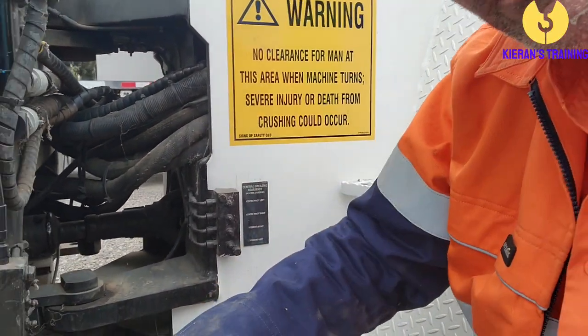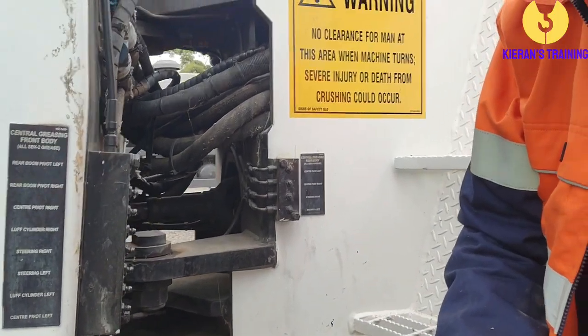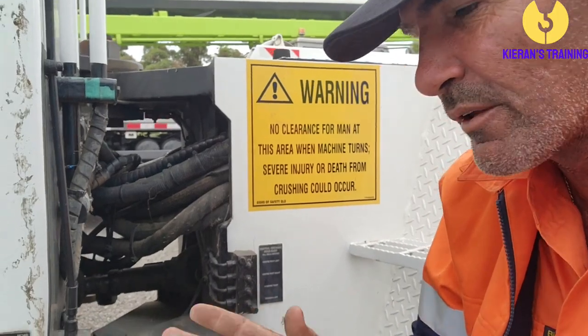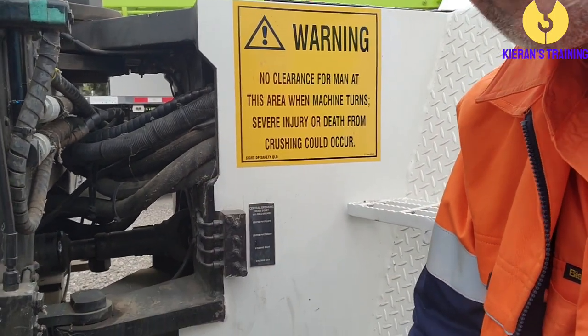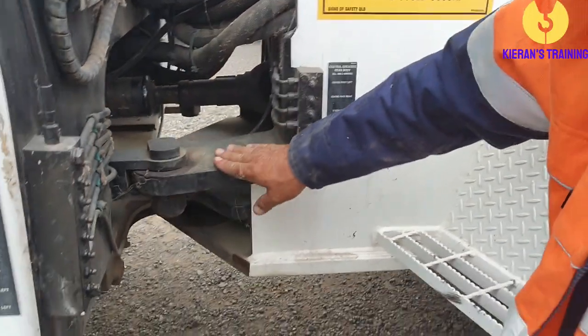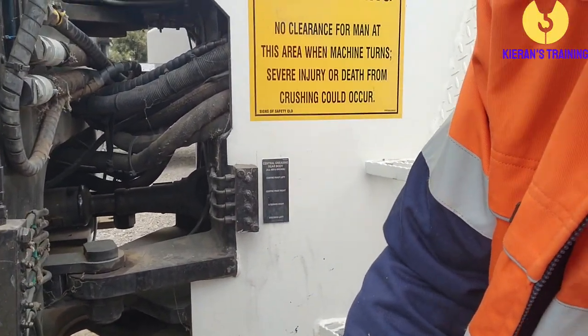Check your grease points and decals here. It's a good idea to pump them full of grease once a week. On an older Franna that might be getting a little sloppy in the steering, grease them more often — it takes some of that wobbliness out while you're driving. Check the articulation points and steering points, making sure they're well greased.